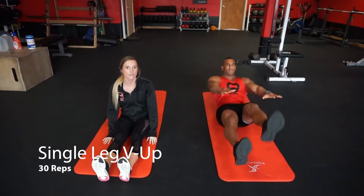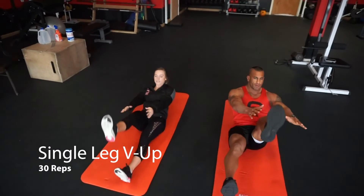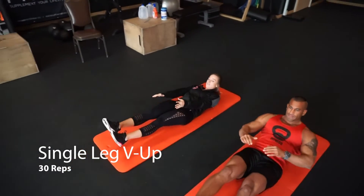Next we're going to do a single leg V-up, 30 times. Bring one leg up at a time and switch. You just want the middle of your back to tuck.